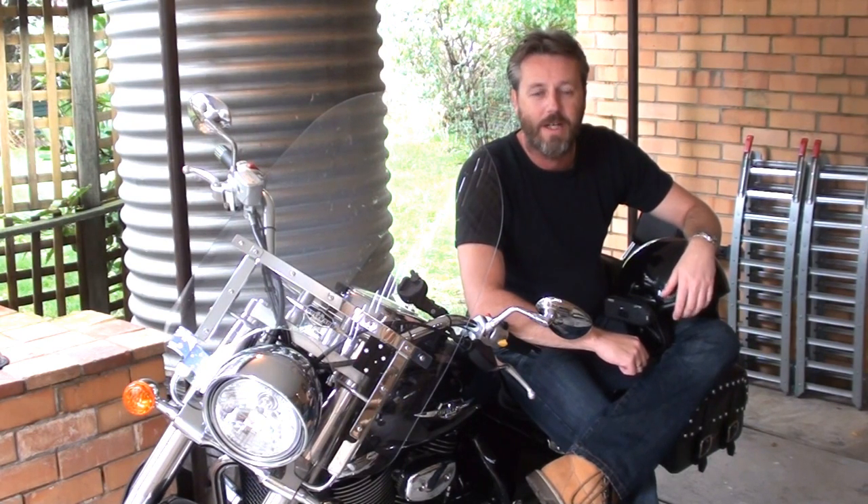Hey guys, it's Mark from BikerBits Australia. Just doing a review on a new piece of software that I've just come across. It's called Highlight Hunter.